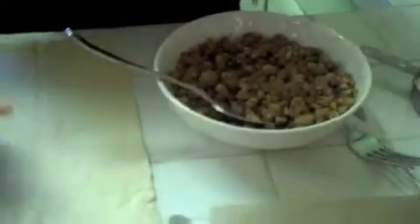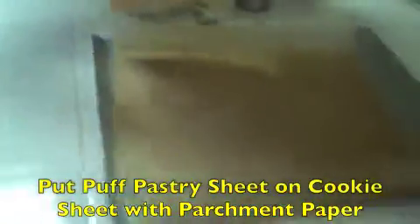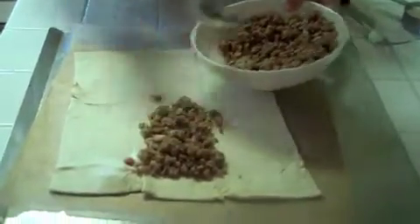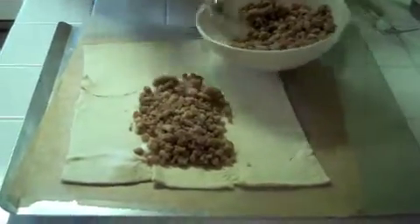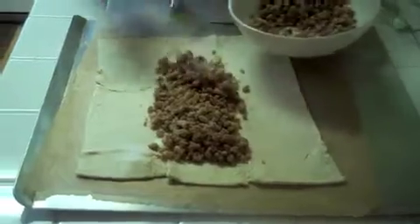Just mix them a little bit. Then take the puff pastry and put it on a cookie sheet lined with parchment paper. Now put the walnut stuffing right in the middle.